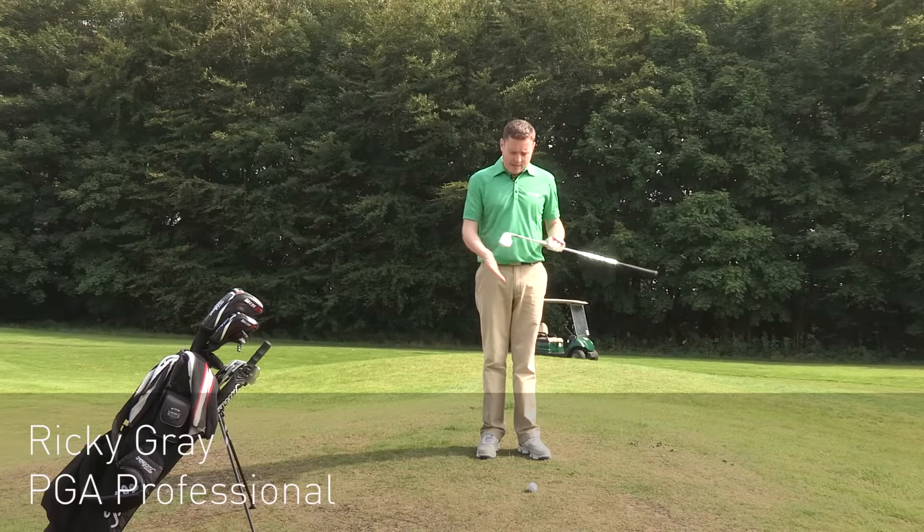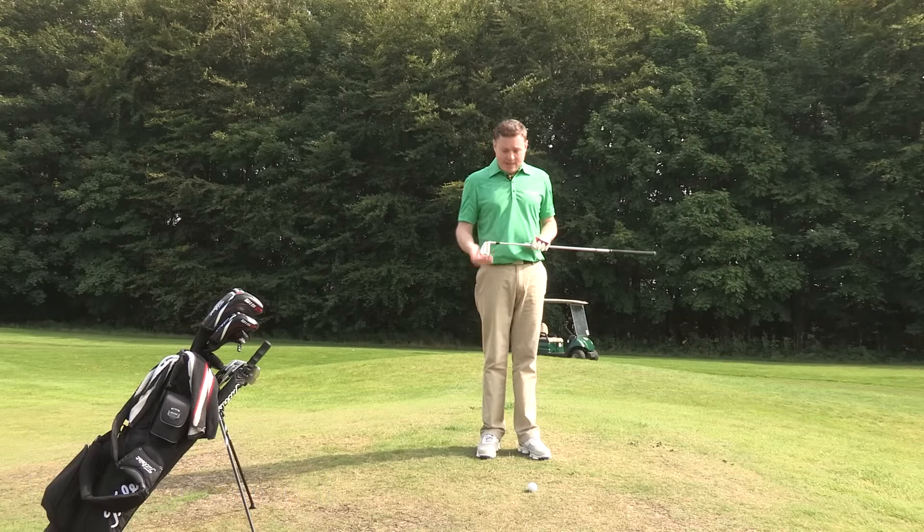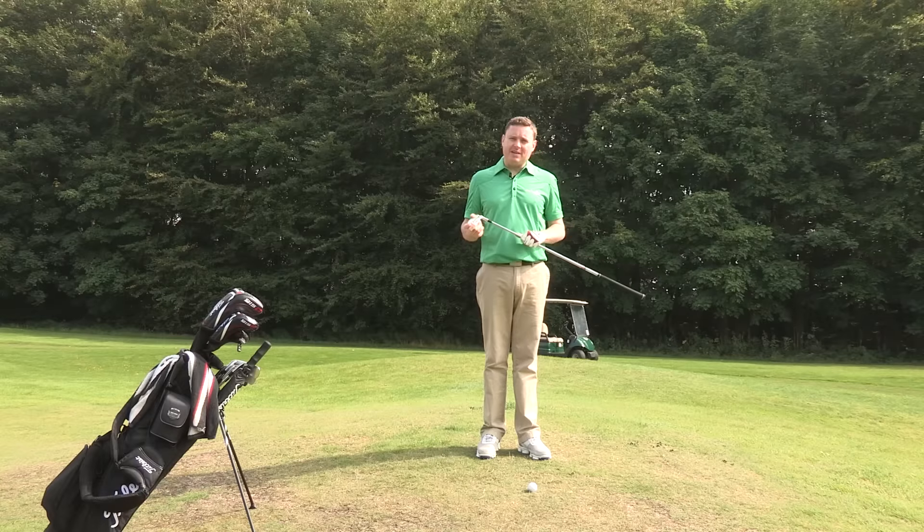Hi, I'm Ricky from American Golf. I'm faced with a wee bit more of a difficult shot here. The ball has come to rest on a side of the hill, which means the ball is going to be below my feet.